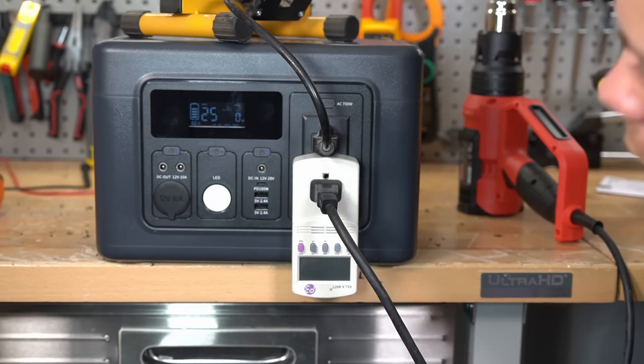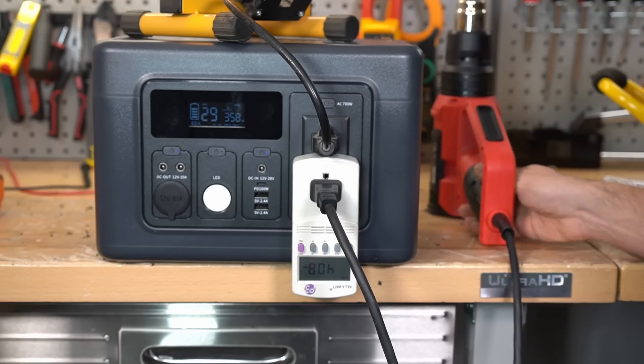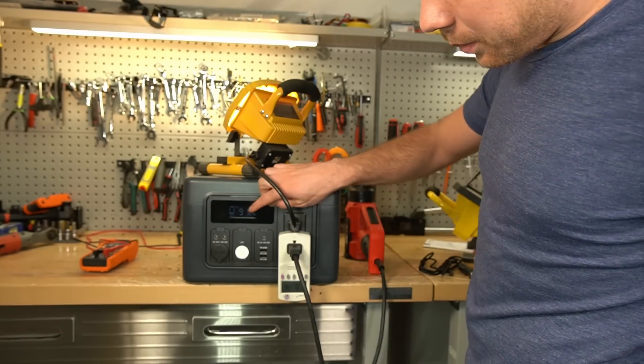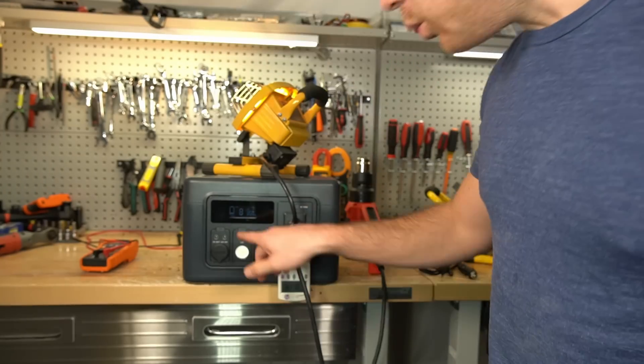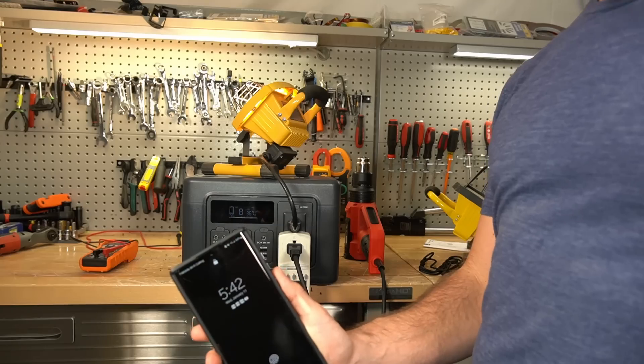Let's try that again. Alright, we'll do 400. Let's see how long it can last with that. It is a little bit warm but it's still doing pretty good. We're at 20% state of charge — it says it will only run for eight more minutes, even though this is inaccurate.